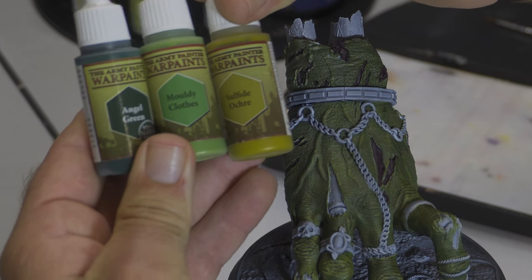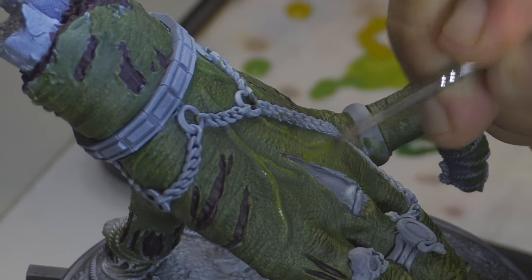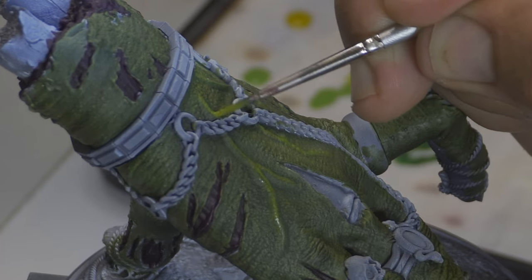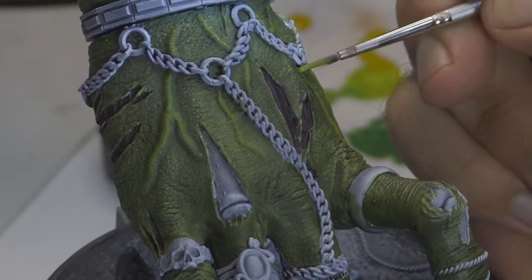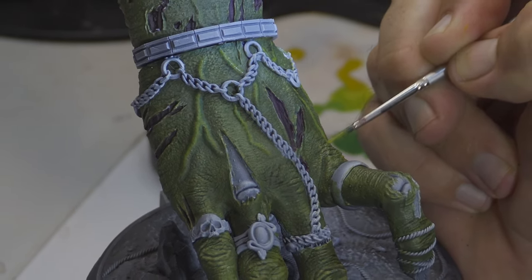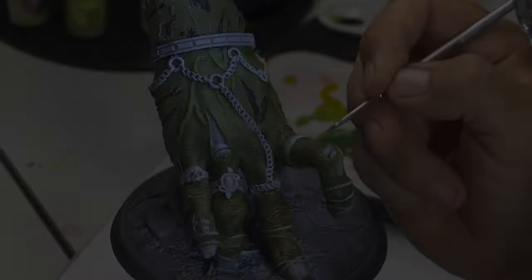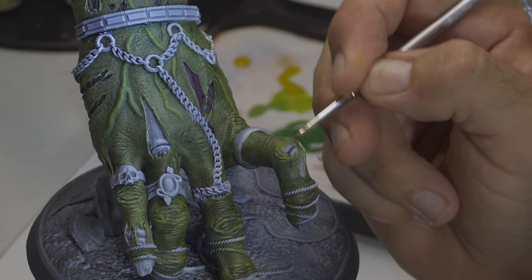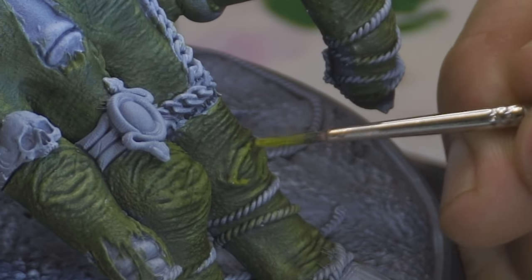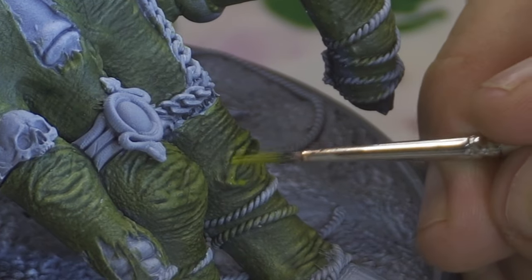Now I'm going to apply some acrylics on top. I've actually skipped using Angel Green and jumped straight into the mouldy clothes colour. At this point I'm looking at the veins and trying to bring detail into those. It's just a matter of picking out those highlights on the parts of the model at the front and top that I really want to pick out. Any parts of the skin where it's ripped on the edges, and bringing a little bit of detail to the knuckles, the wrinkled skin on the tops of the fingers — just giving that slight ridged top-of-the-hand look.